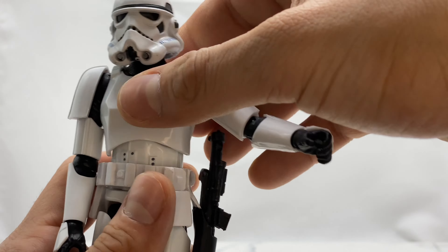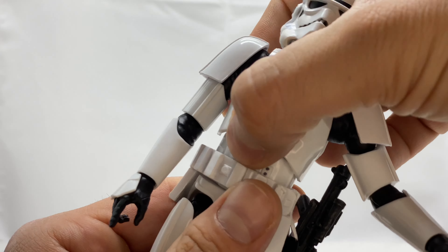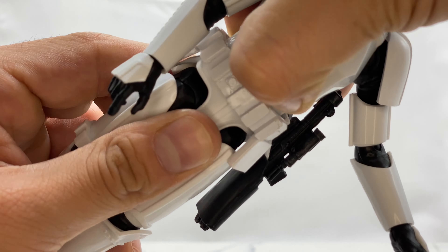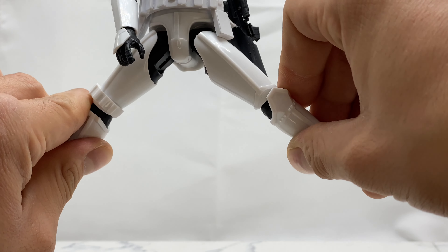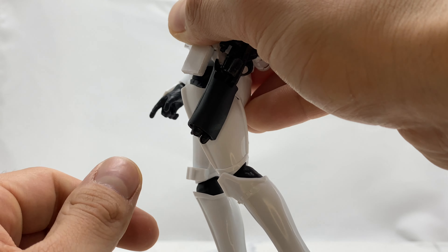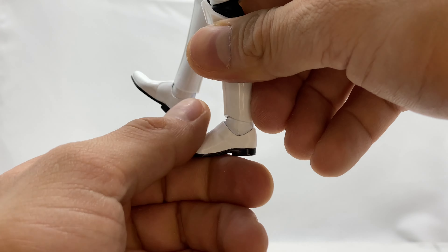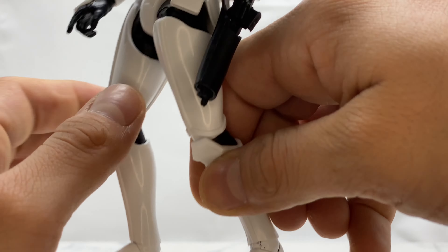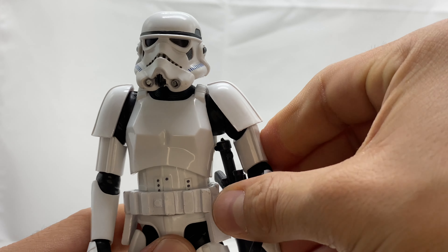The articulation isn't the same as Black Series — you only get a single hinge elbow joint that is really hindered by that armor plate. You do get rotation at the wrist as well as hinging in and out. You get rotation at the waist — very slight side to side — and rotation at the bottom of the waist as well, very slight but it's there. Looking at his leg articulation, he will kick out, kick forward, and kick back. He comes with single hinge knees only to about 90 degrees, ankle articulation up and down, and a ball rocker hinge.